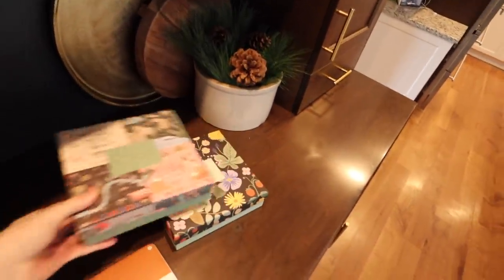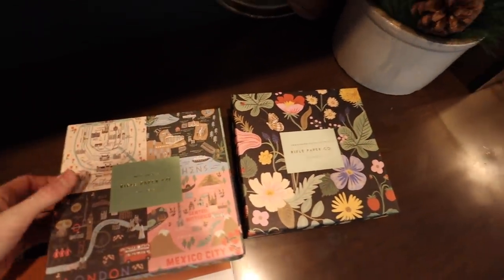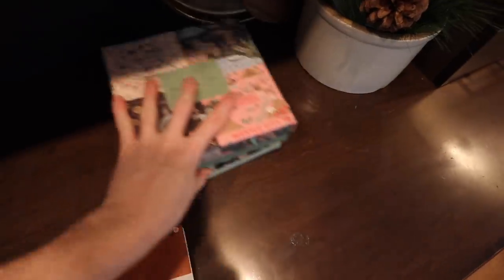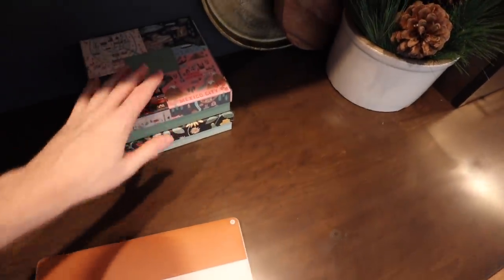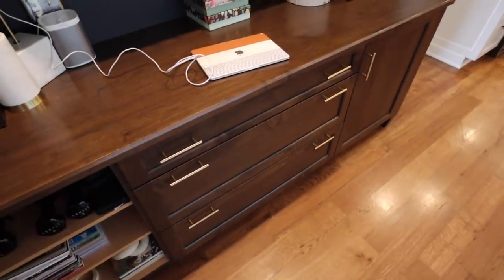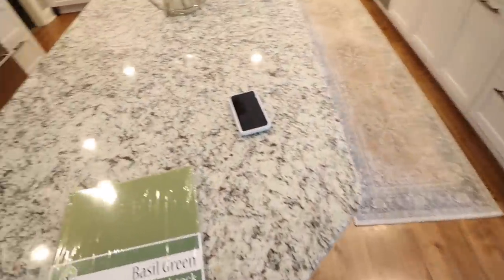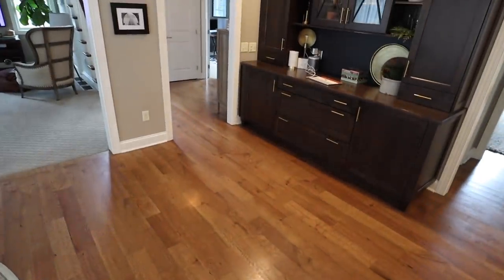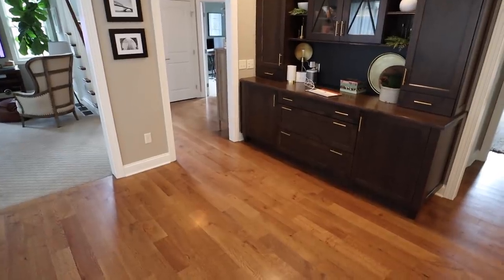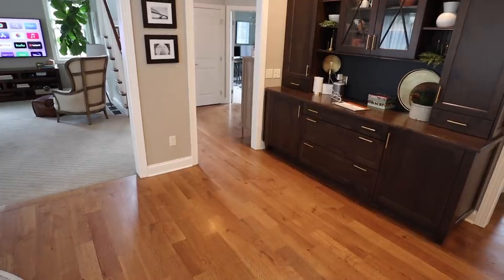I have two new puzzles — I love Rifle Paper Company puzzles. These two came this weekend and I definitely want to get those done. Right now there's not a lot going on, I'm just getting the day started. I really have zero expectations today just because yesterday was a busy, busy day.